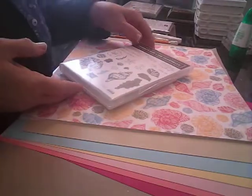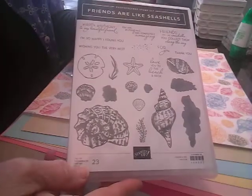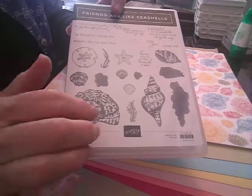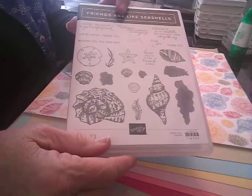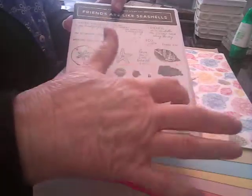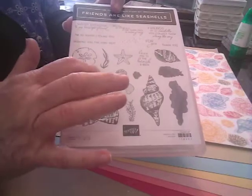I did get the stamp set — Friends are like Seashells. I just love this stamp set. I love all these different seashells and sand dollar and the starfish and all these little ones. And then these are what you can use to color, and this one will go with that, and that one there, and that one there.